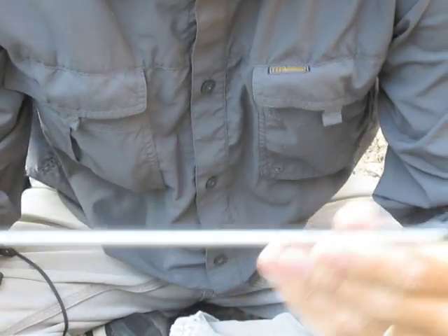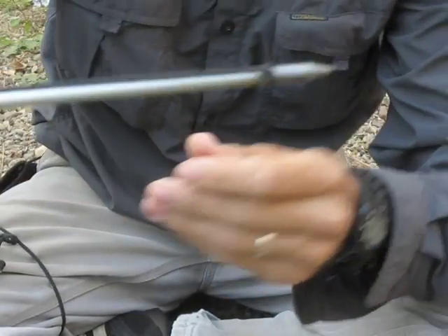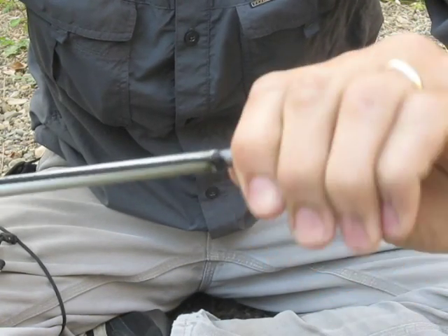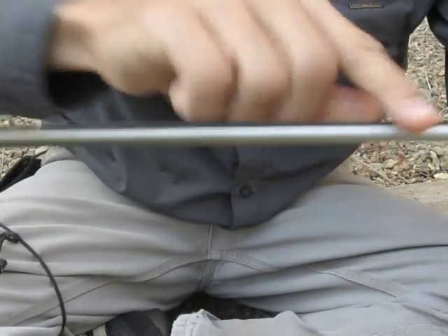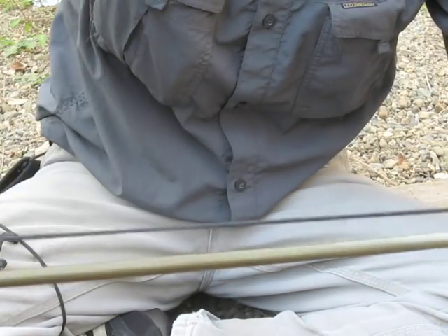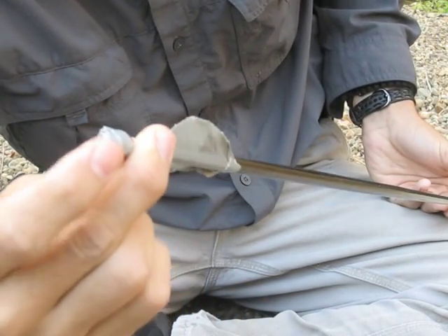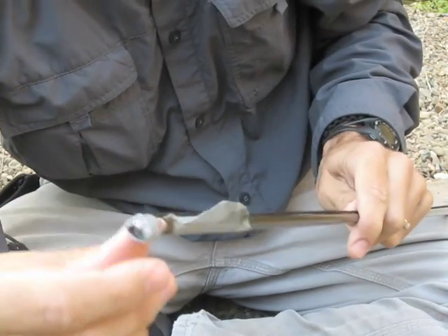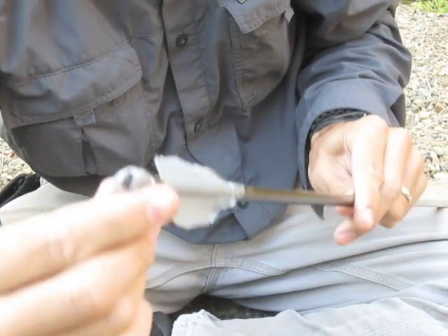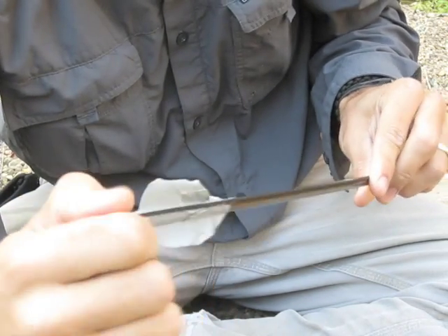I've got one of my aluminum arrows here and what I've done is run a line from the head where it screws on. I just tied a slip knot and it's running all the way along here, all the way to the back. I ran it around the notch and put a knot on the other side, then wrapped it with duct tape to help it hold. It was sliding around a lot so I put a little super glue around the edges here to really secure that.